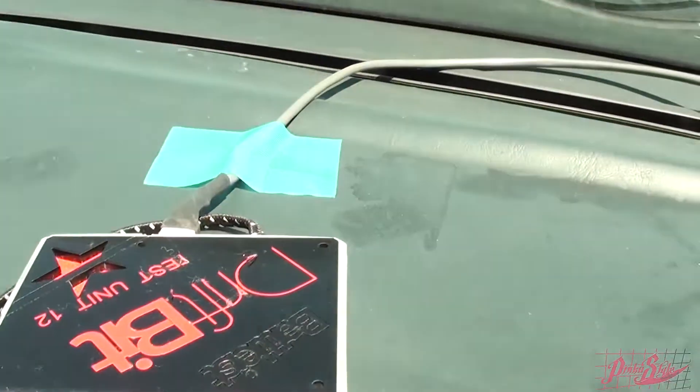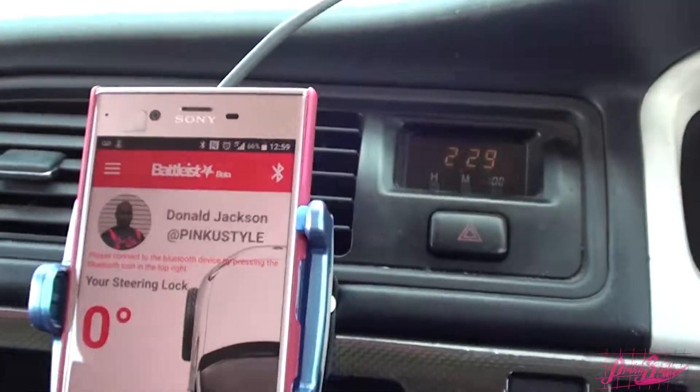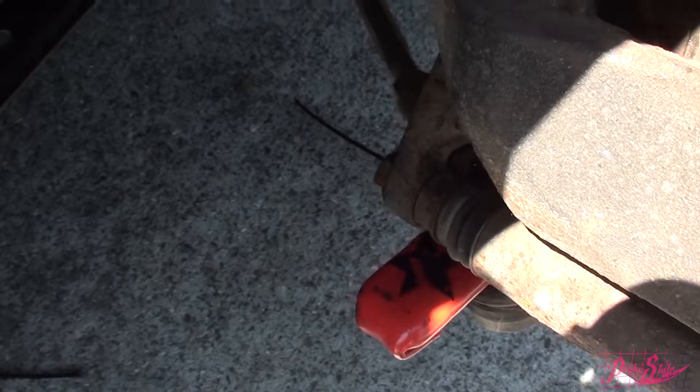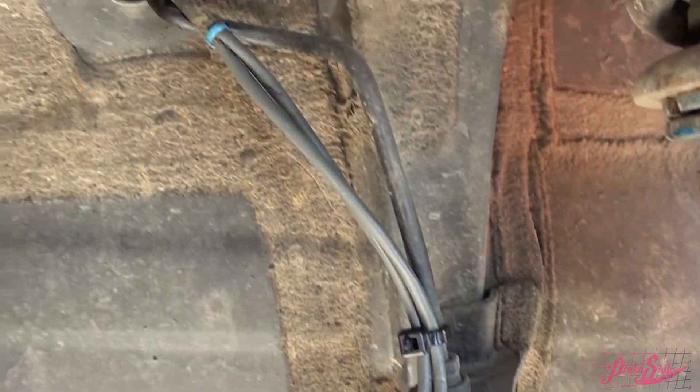Once I got everything figured out, it's a very user-friendly interface. Anybody familiar with modern applications will find it very simple — no major technical calibration. As you can see, you just remove the nut from the right side of your tie rod end, put the sensor on there facing up, put the nut back on, and put the safety pin back in.